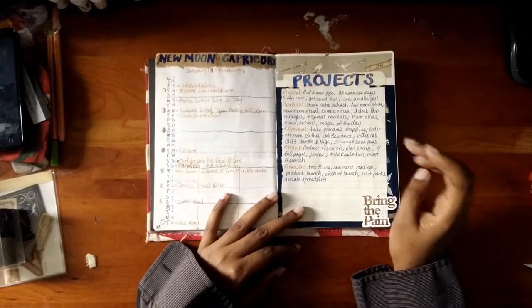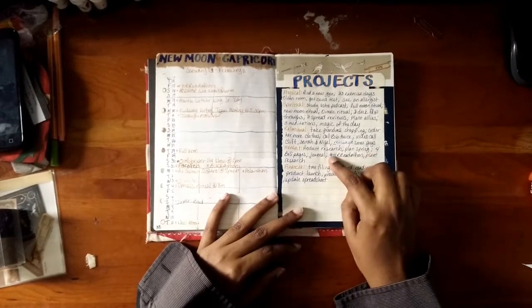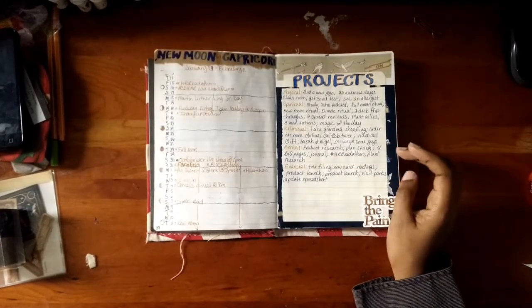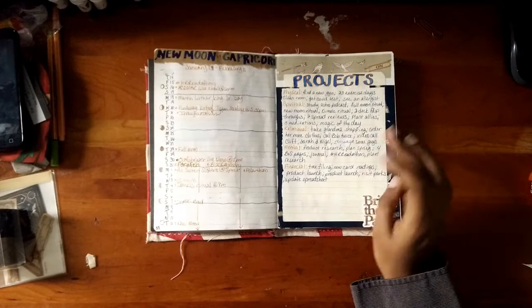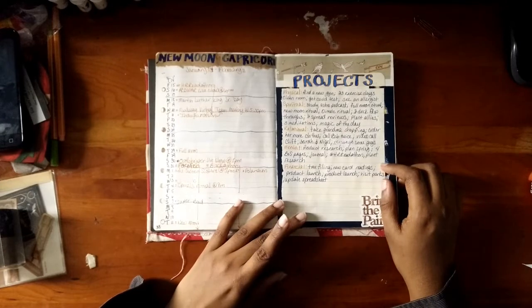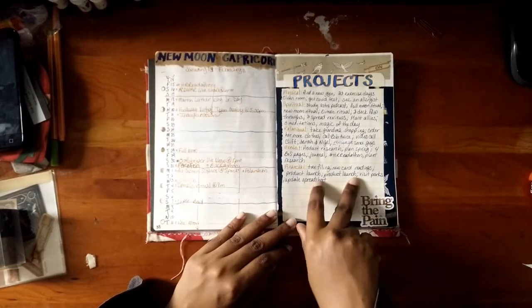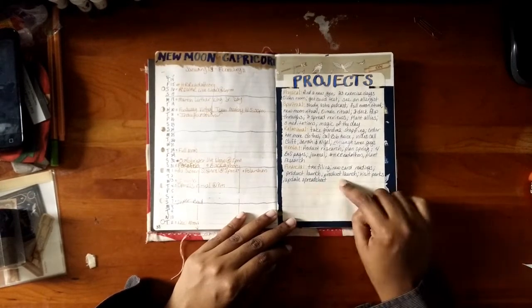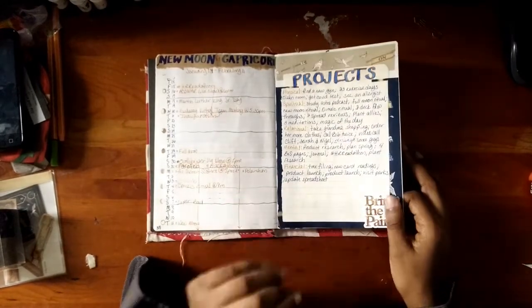Mental product research — yes. Planned spring. Four book of shadow pages — did not do. Journal — yes. Historical romance read-a-thon — wound up not participating in. Plant research — no, that's related to plant allies in the spiritual area. Financial tax filing — no. New card readings — no. Product launch — yes, two product launches. Visit parks — no, that didn't happen because when I went to start, it started snowing. February was a lot of snow.